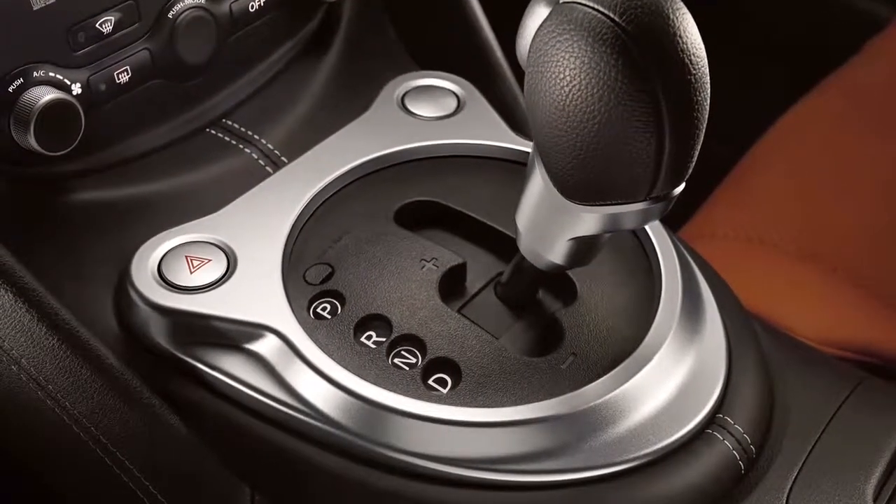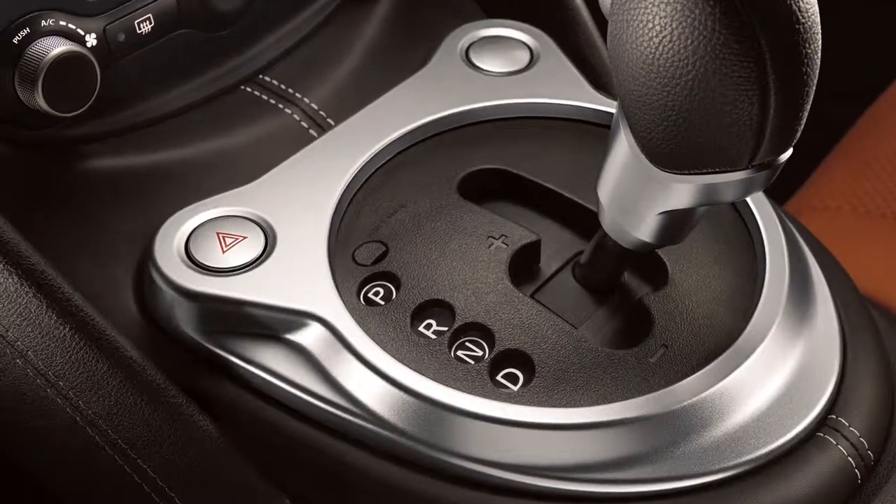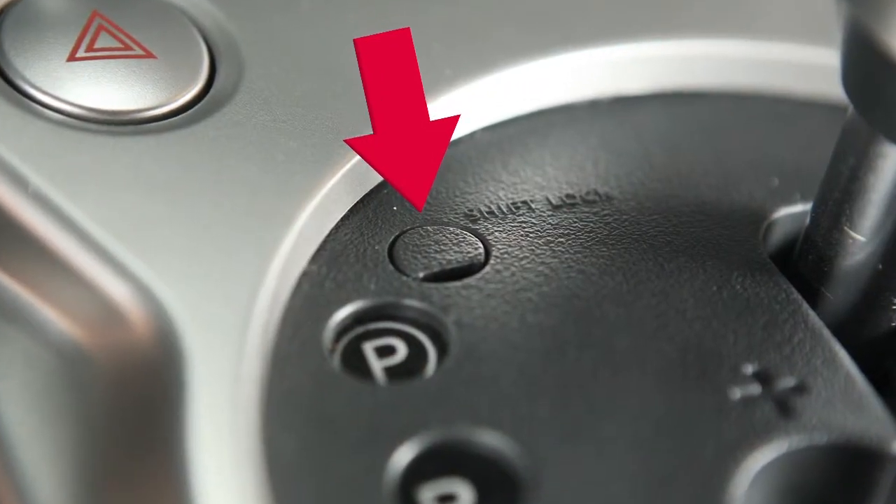If your vehicle is equipped with an automatic transmission and the battery is low or discharged, you will need to push the shift lock release to move the shift lever out of the park position.